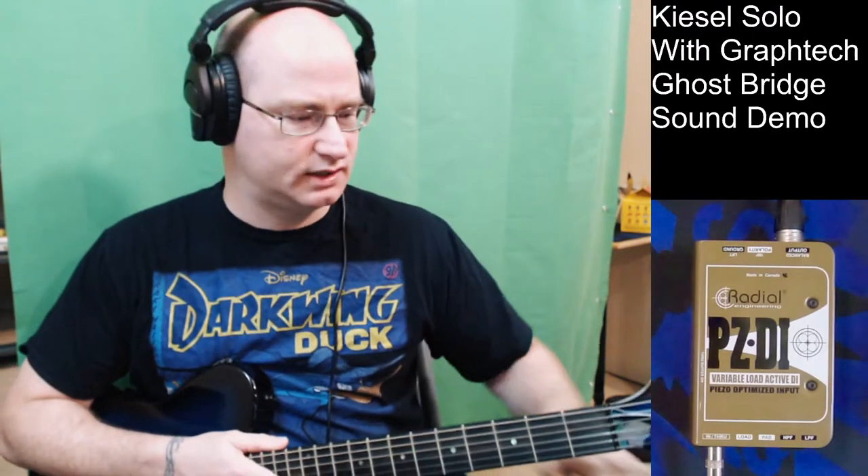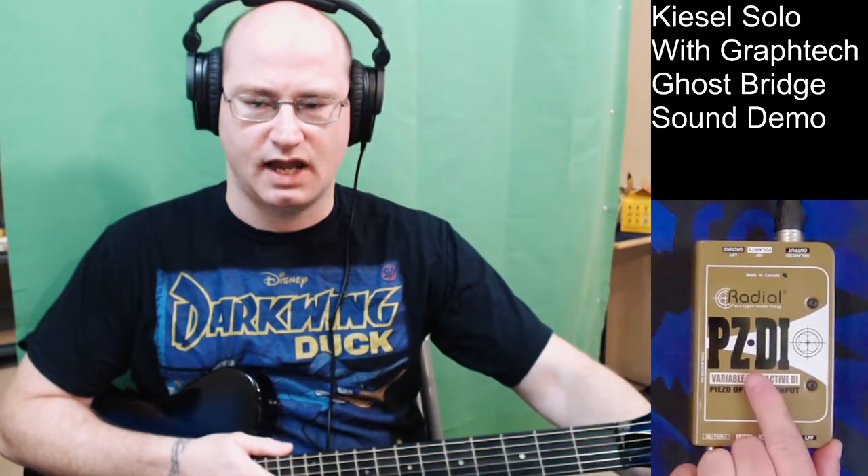I'm going direct into this PZDI from Radial, and then straight from that into an AudioBox USB 96. This is the raw, direct sound that you get directly from the guitar. I'm going to start with some very bad finger-picking style, and then I'll move to a pick so you can kind of hear both of those.